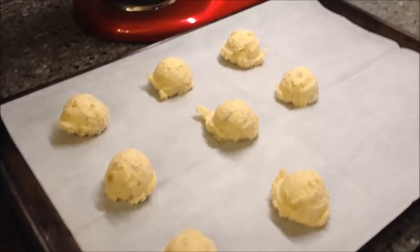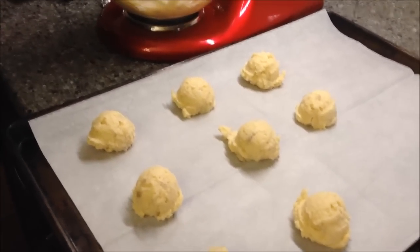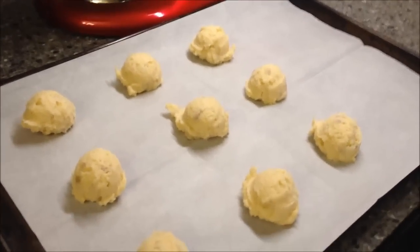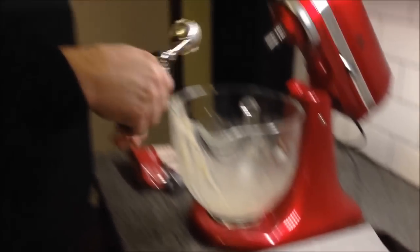How long do they stay in the oven? Seven to nine minutes — we'll probably do them in about eight minutes and check on them then. I've pretty much put them all in there, had a little extra.